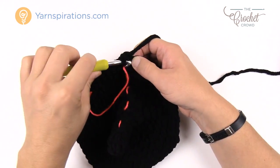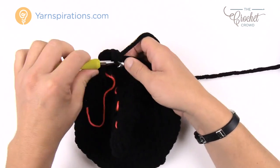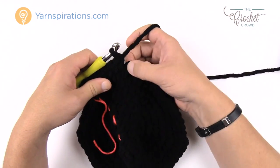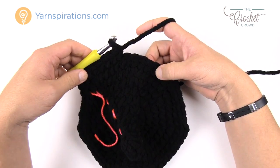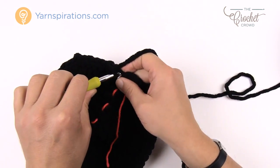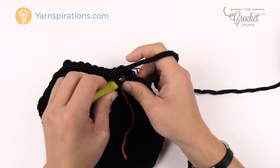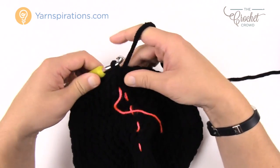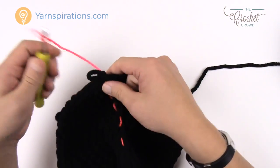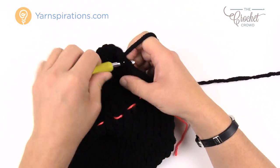Round twelve: chain up one, two single crochets into the first one, and this time the next six are by themselves: 1, 2, 3, 4, 5, and 6. Then two into the same one and six again in a row. Do that all the way around. Finishing round twelve, join to the top of the beginning single crochet. You should now have a total of 64 stitches going all the way around — verify that count.